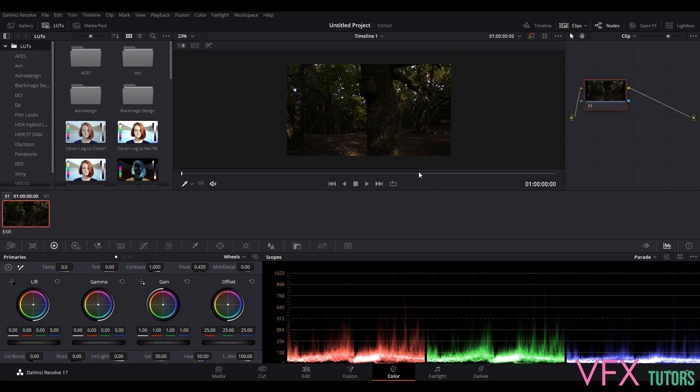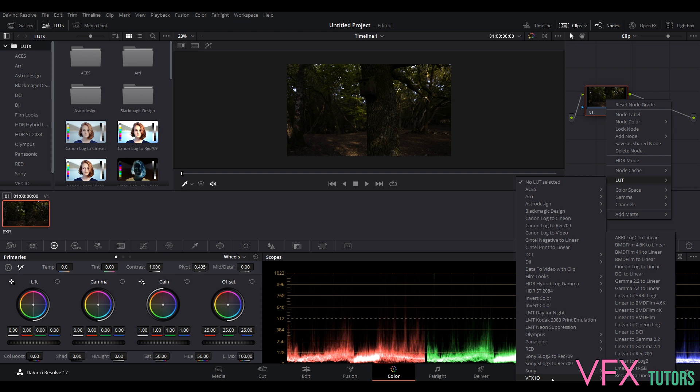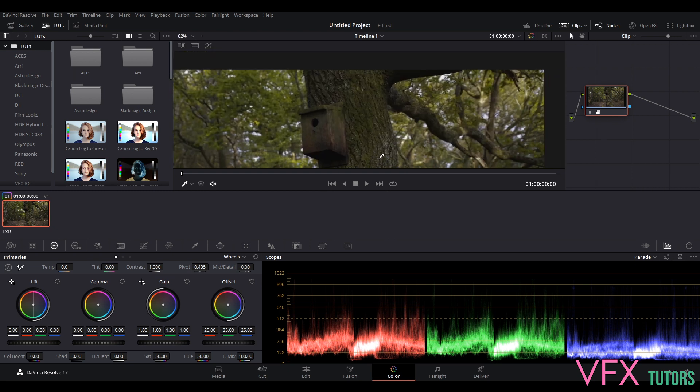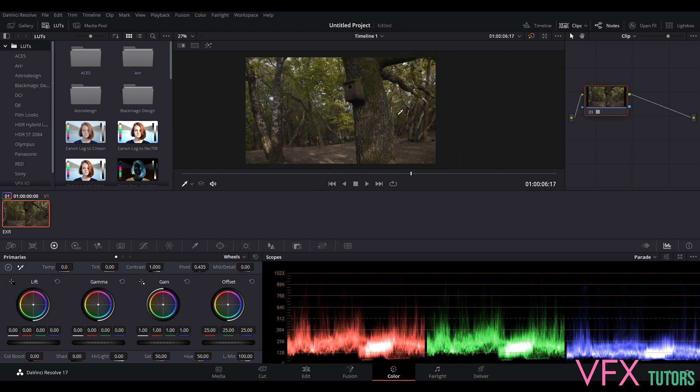If we rendered this off now it would probably do some nasty stuff converting linear to sRGB, or just render off in a completely wrong color space. So we need to apply a look to it — it's really simple. We're going to right-click on our node, go to LUT, and you've got all these LUTs here: ACES, ARRI... but what we want to do is go down to VFX IO. We've got what we used before: Black Magic Film to 4K Linear. So naturally we do the reverse — Linear to Black Magic 4K. Now you can see we're no longer in a linear color space and everything is brought back.